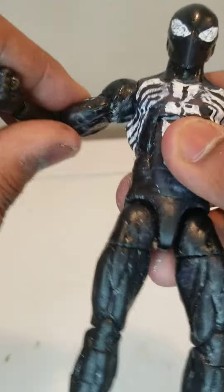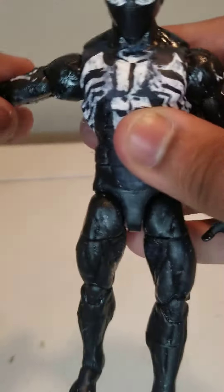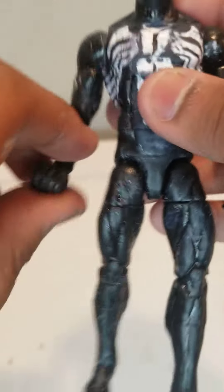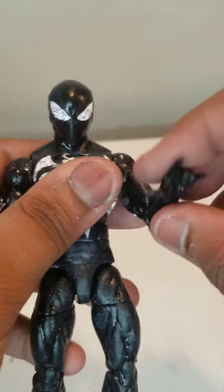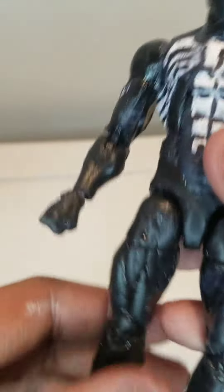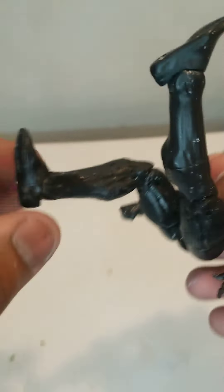His arm can go all the way up like that, and his arm can go all the way down. Sorry for the noise in the background, it's the washer or whatever. His leg can go this high up.